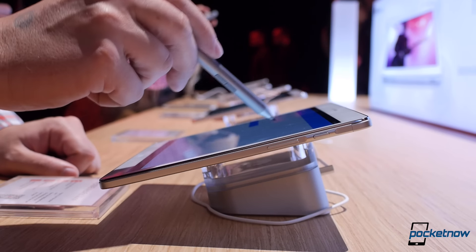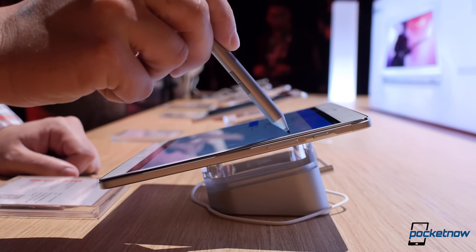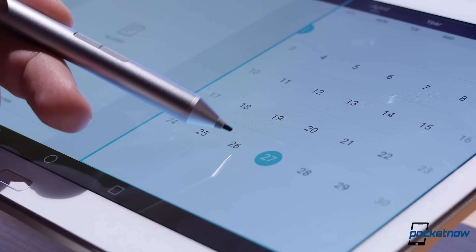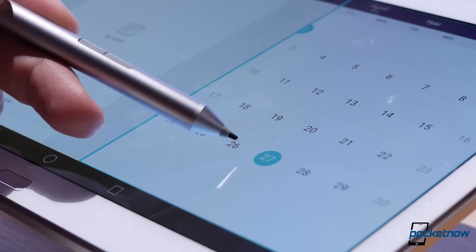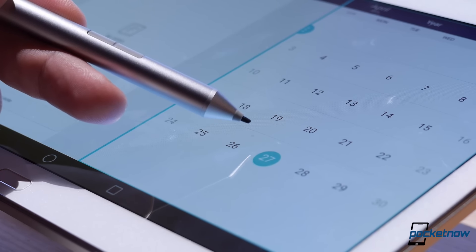For fans of Samsung's Galaxy Note series and the S Pen, Huawei is throwing in stylus support of their own in the form of their new M Pen, with the same 2048 levels of pressure sensitivity. Performance seems to be on par, and the M Pen has the same floating cursor, though a full comparison against the S Pen will have to wait until we have the MediaPad M2 of our own to test.